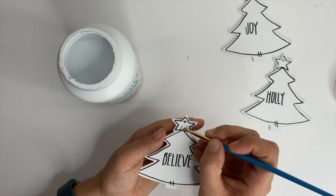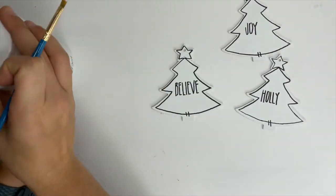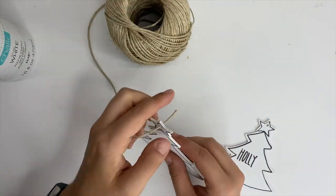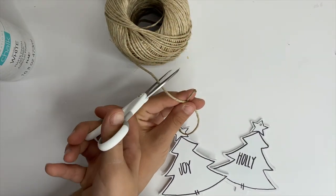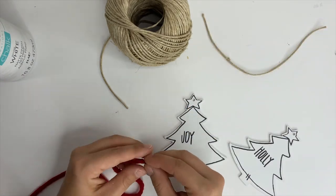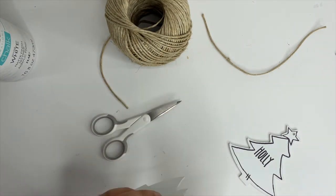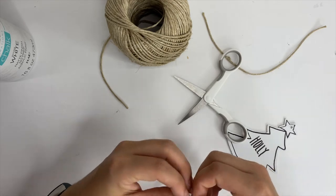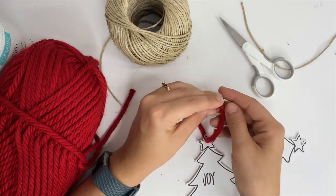I pulled the paint back out to fix the top of the star and the tree on the Believe one — that was all I was going to fix initially. But it started to drive me bananas so you're going to see me pull the paint back out and fix Joy and Holly too. I don't like them not being centered. Initially I was going to use some hemp to make the loops to hang these, but I changed my mind and pulled out some red yarn. I will link some options down below. I really like the red because it pops with that black and white — I took the red yarn, cut it, made a loop, and tied it the same way we've been tying this whole video, like tying your shoes.